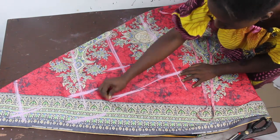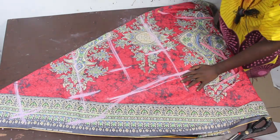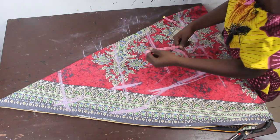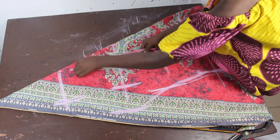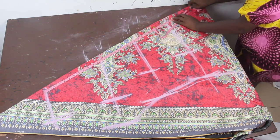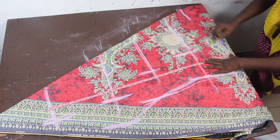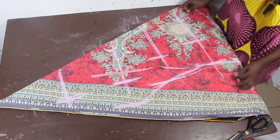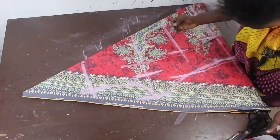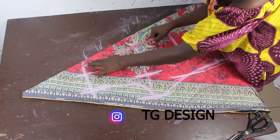We are going to connect these measurements together — this is our new measurement. Now for the gown length: from this point, start the measurement of your gown length. Our gown length is 35 inches, so place 35 inches this way. Then use the mo-curve to connect the bust line to the shoulder line. Mark the neckline — 3 inches for the width and 5 inches for the depth.